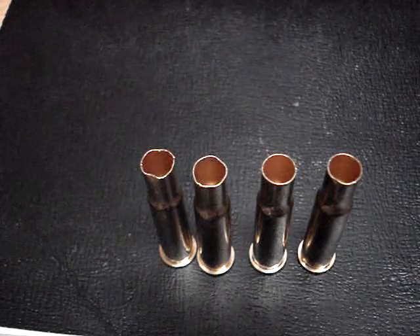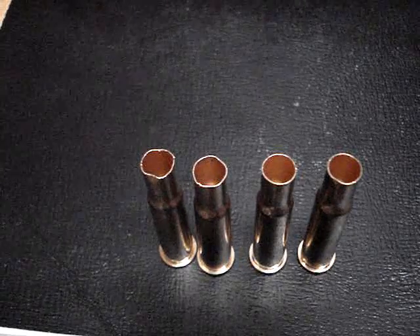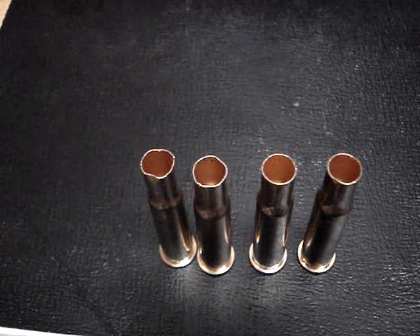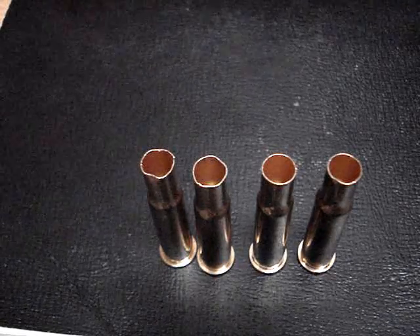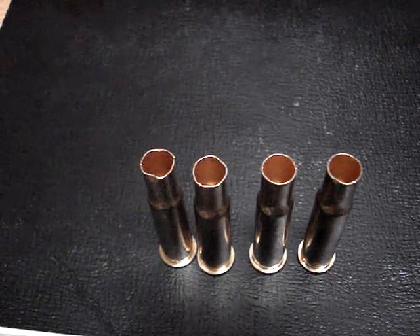This is 30-30. Pistol brass varies — 357s are usually pretty good — but it is the rifle brass that I run the most problems with. And this is bulk brass. Check your stuff, even if it is new.